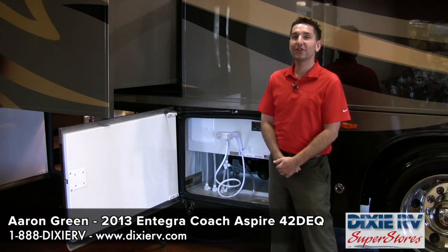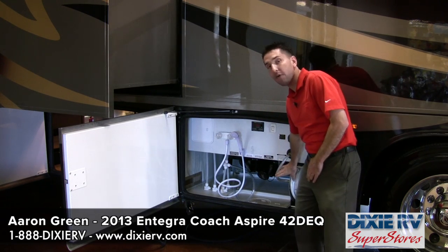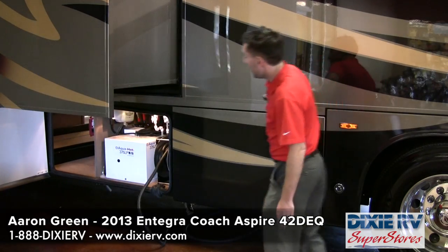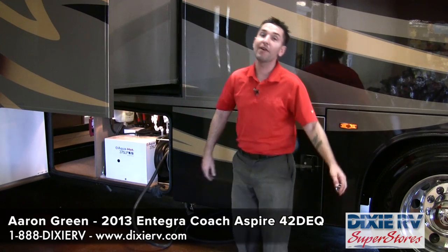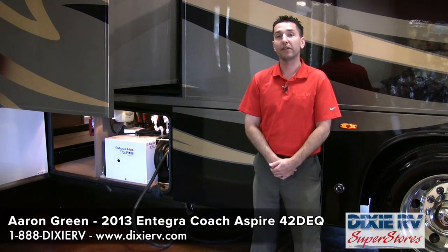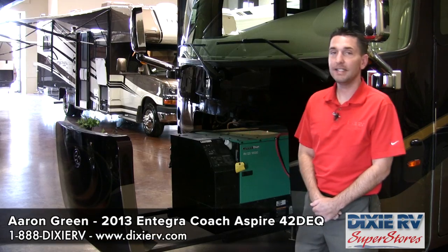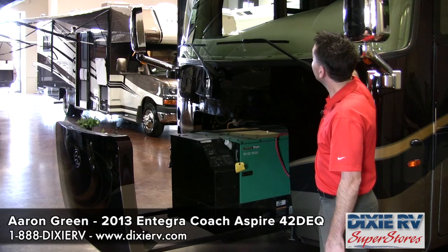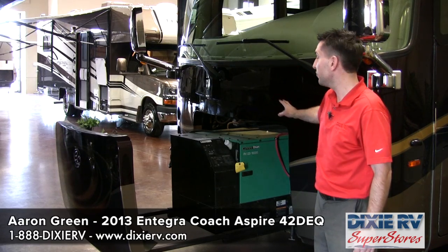The 2013 42-foot DEQ Aspire comes equipped with a power water reel, side hinge doors, and a power 50-amp connection. This coach is very well equipped at its price point of $355,000 MSRP. It also features a steel front cap and frame around the windshield, which makes this a very safe coach.